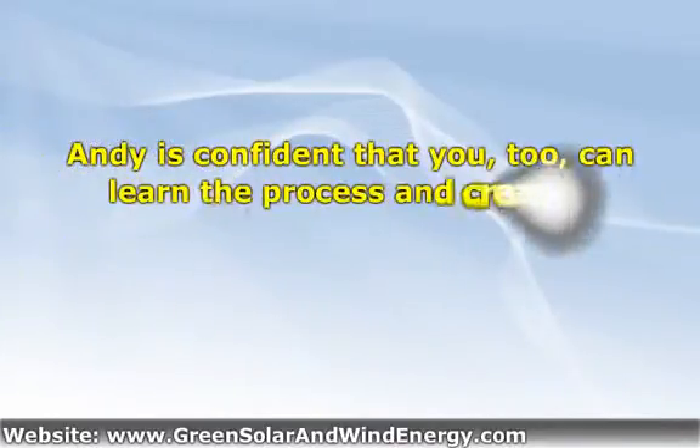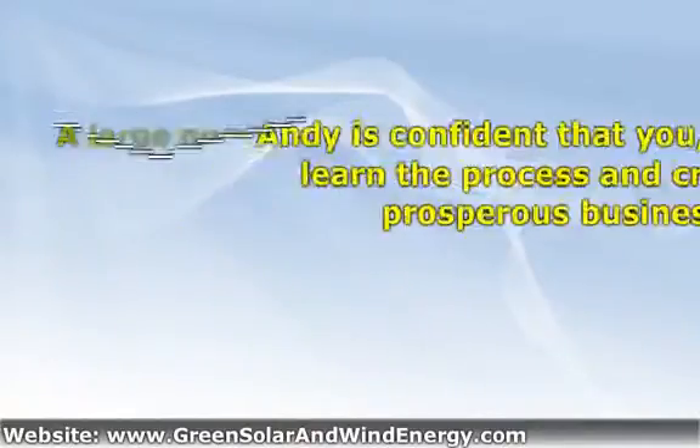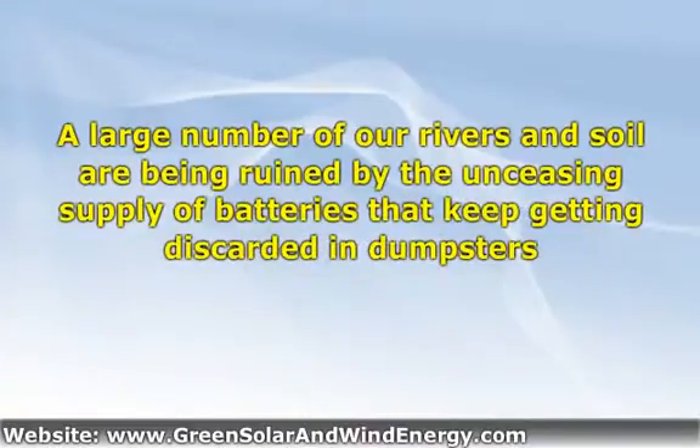Andy is confident that you, too, can learn the process and create a prosperous business. The good news is that not a lot of folks seem to know about this simple process, so it's a fantastic time to get into it. A large number of our rivers and soil are being ruined by the unceasing supply of batteries that keep getting discarded in dumpsters.